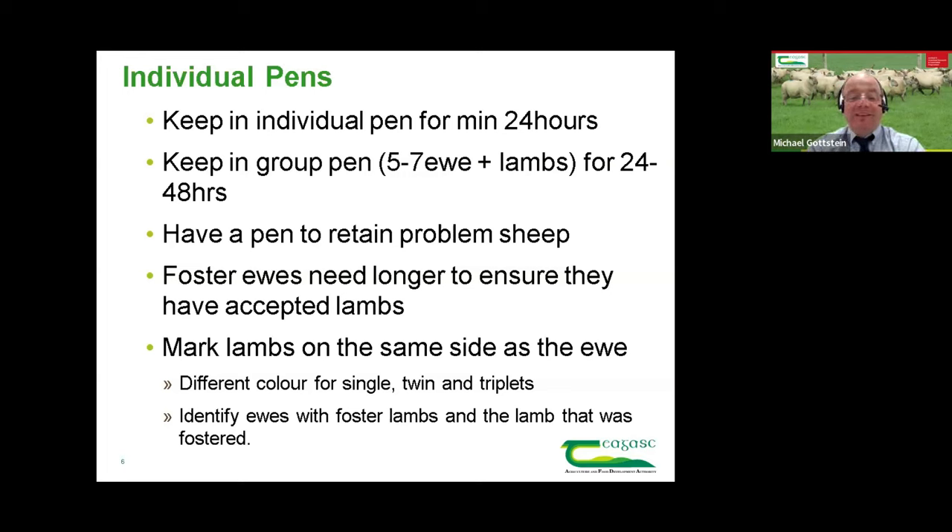It's very important to mark lambs with a number and put the same number on the ewe, marking both on the same side. When you're out in the field watching a ewe walking away, the lambs follow and walk in the same direction, so if marked on the same side you can read the numbers. I'd advocate using a different colour for single lambs versus twin lambs. For example, if single ewes are identified with a blue number and you see ewe 57 with a blue mark, you know there should be only one lamb with blue 57 following her. If she were red 57, there should be two lambs following her.